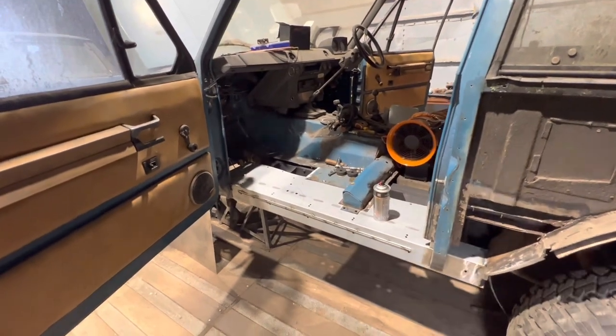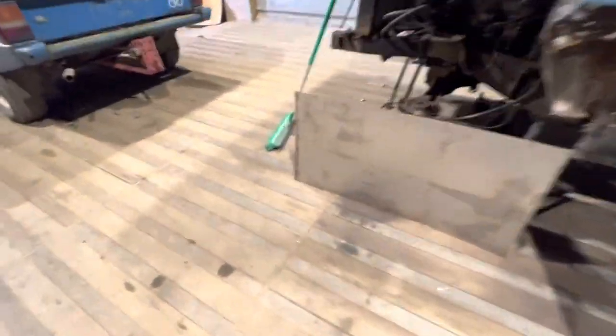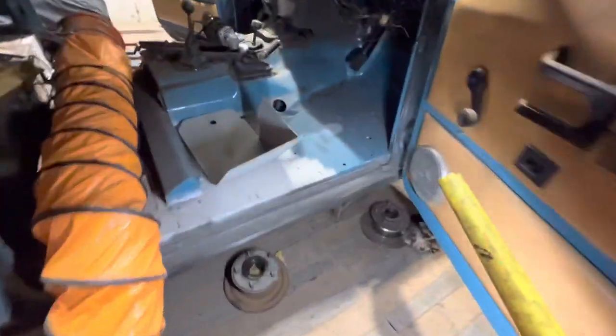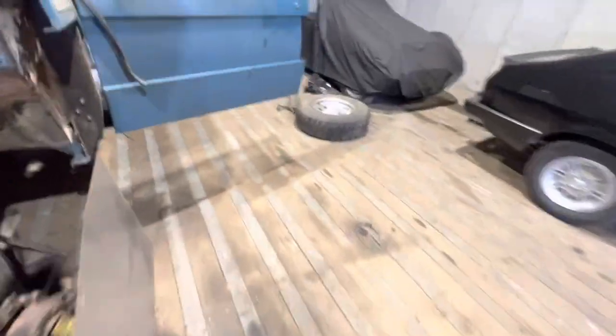Funnily enough, I did speak to Barry - this seal panel's been replaced before, and he actually replaced the driver's one as well. He sent me a picture of him replacing it back in the late 80s or early 90s. I actually thought this was an original seal panel, how good it is - you'd think I'd just put it in, but it's in absolutely fantastic condition and he's done a really good job. I've no idea why the passenger one decided to dissolve, but it has.